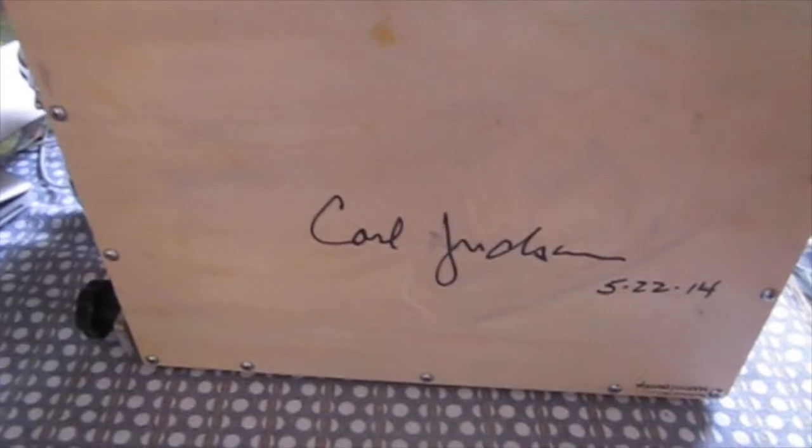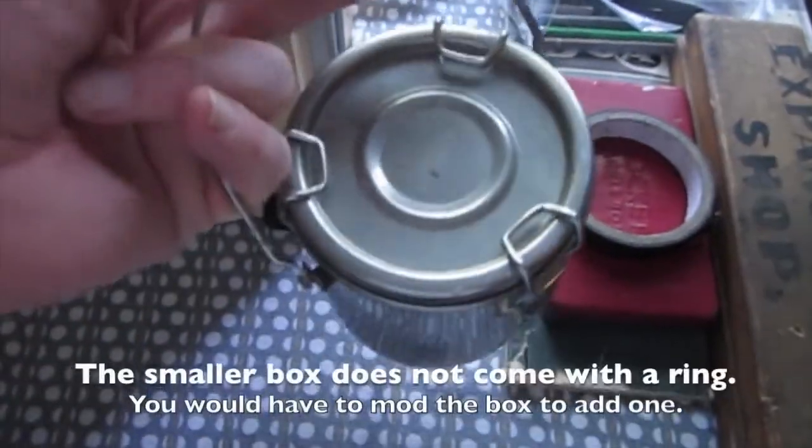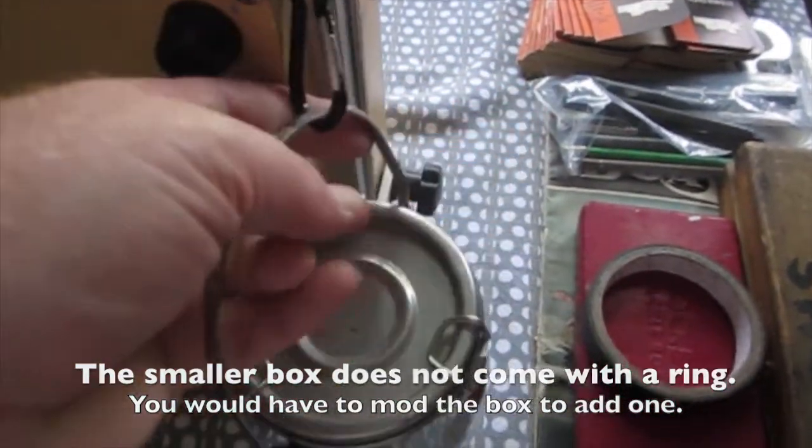Let's compare this box to my 9x12 Pochette box, which is the first box I bought from Gorilla Painter. When I met with Carl Judson out at Wet Paint, he was a really sweet and gracious man — he went ahead and signed my box for me, which I will always treasure. One modification I've made: I like to carry my brush washer attached, so I have a small carabiner clip that I can clip my brush washer right onto.